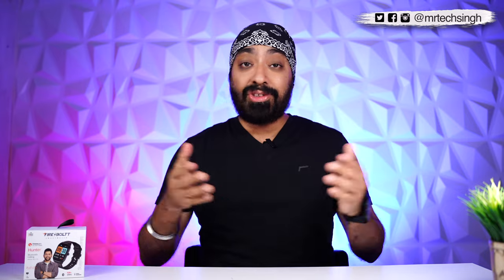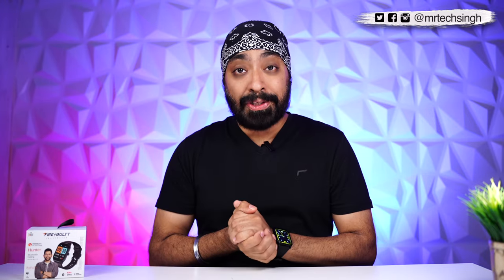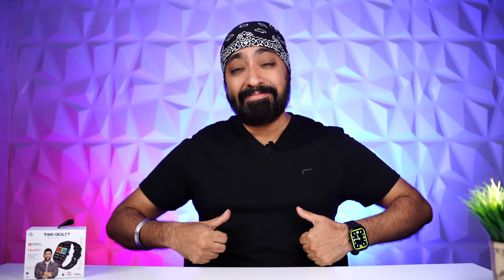I hope this video was helpful. Don't forget to like, share and subscribe. Until next time, cheers.